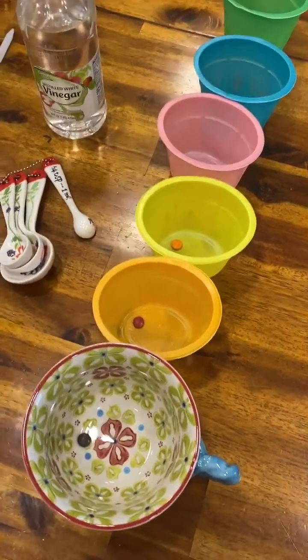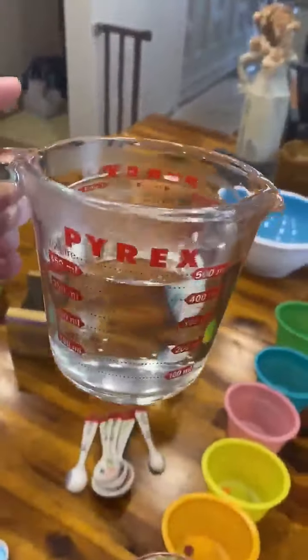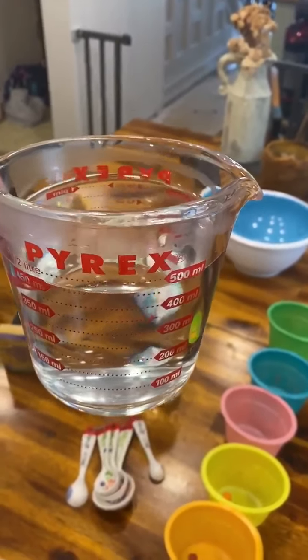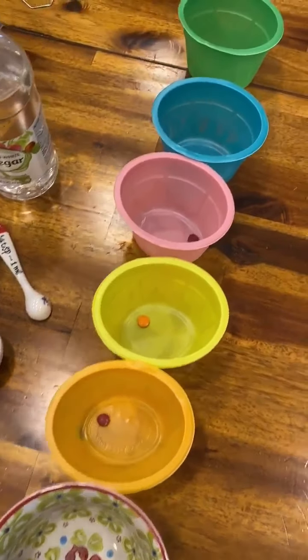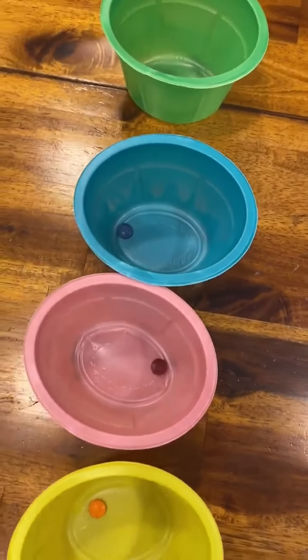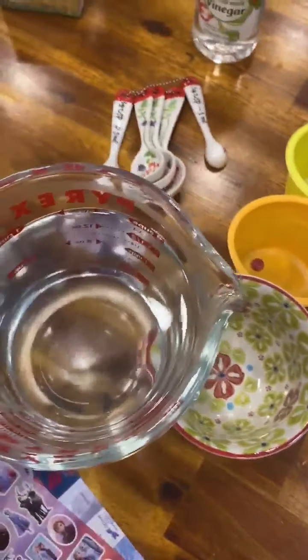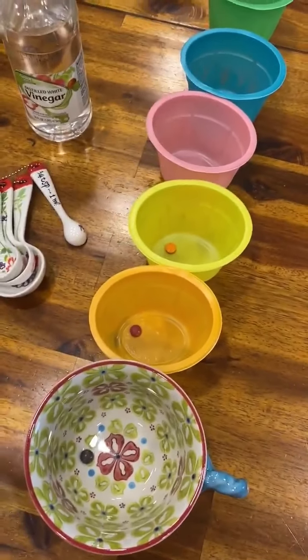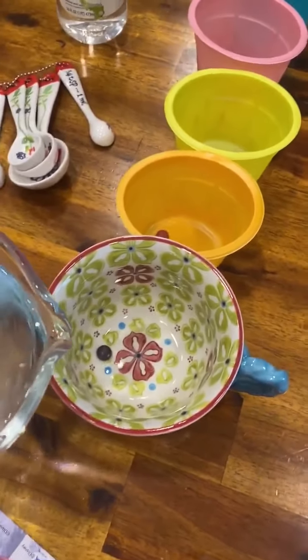All right, so step one was warming up our water. I just used this measuring cup here. There's about two cups in here and it says to put a half cup into each of these little cups that have our food coloring dye in them. I actually might need to heat up another one just to make sure we get all of it, but we're going to pour about a half cup in each of these.